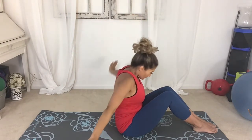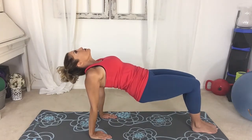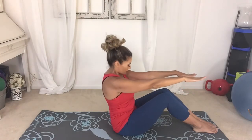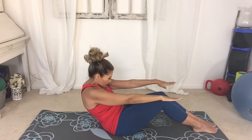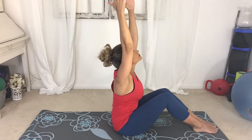Hands go back behind you, fingertips towards your thigh, high knee. Lift the hips up, engage the back side of the legs, keeping the core tight. Slowly go down, reattach the knee-to-knee connection, roll back, round the spine. Exhale, come up, arms reach up — feel the expansion right here between the ribs and the hips.